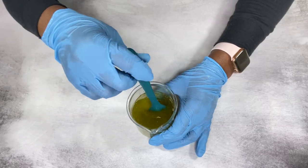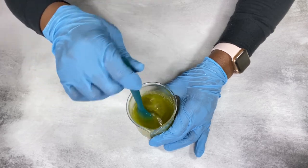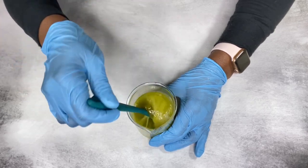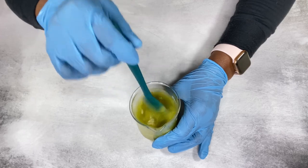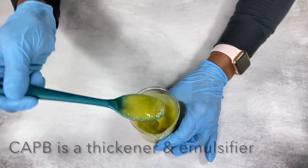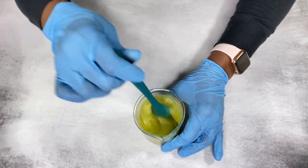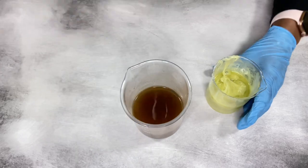When mixing, you want to be very gentle so you don't activate lather and bubbles. As you mix it in, it's going to thicken up slightly because the surfactant acts as an emulsifier and thickener. Now I'm going to add that into my water mix.